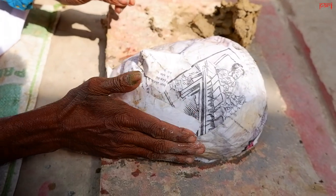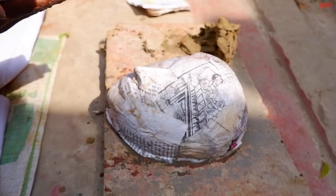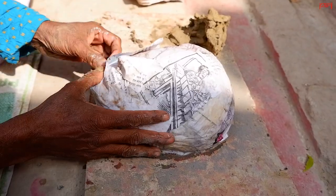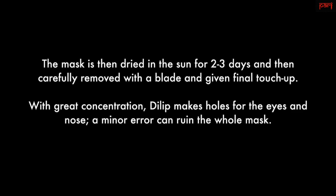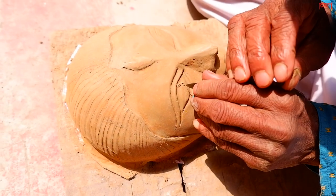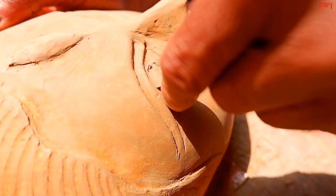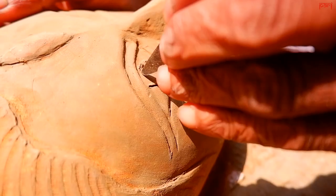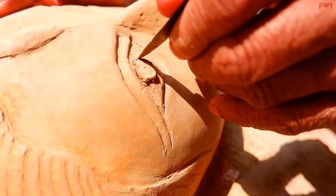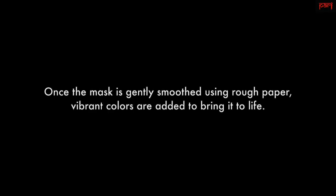This is the first layer. Yes, this is the first layer. This layer is black.